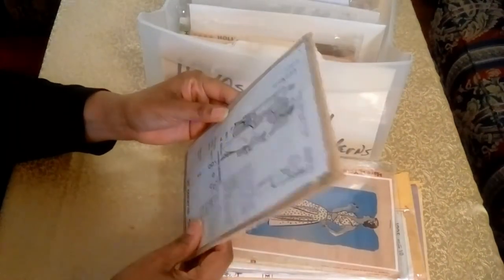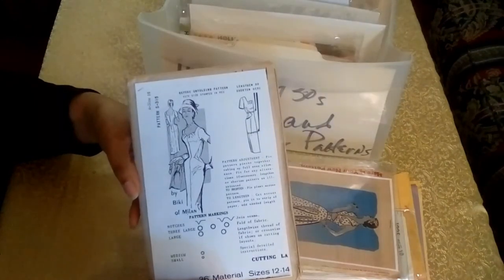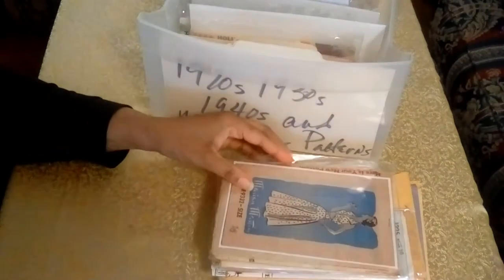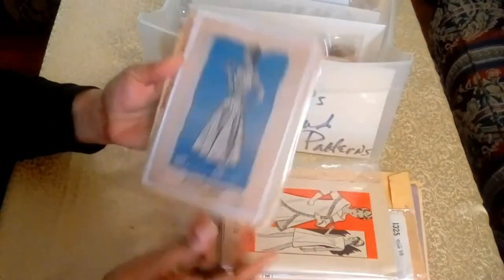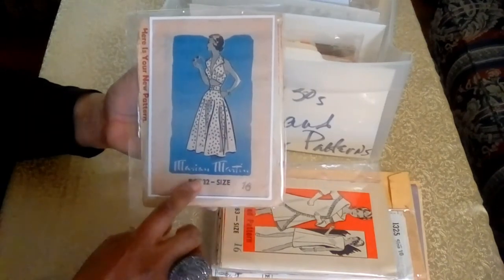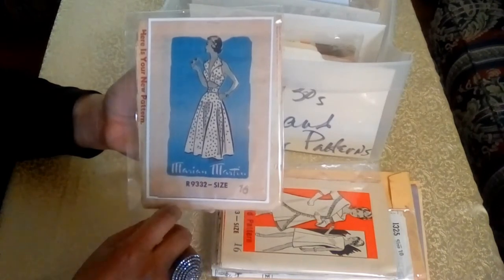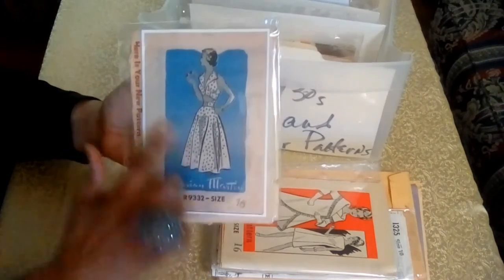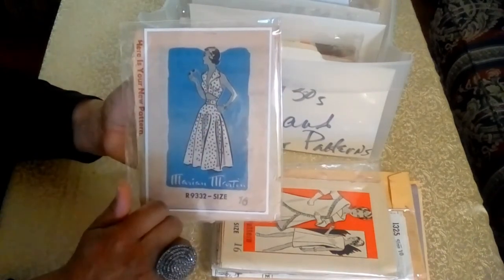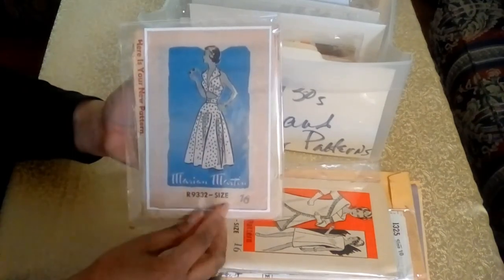The next pattern is, I believe, from Beaky of Milan. And here is Miriam Martin — as I said, this is one of those name brands you'd like to have in your collection; it just adds value. It's a cute summer dress, and if I were to make this dress I would add a little panel in the front because it's just a little low for my taste.